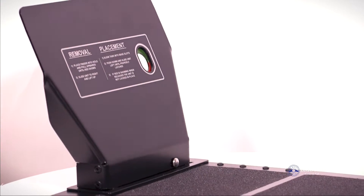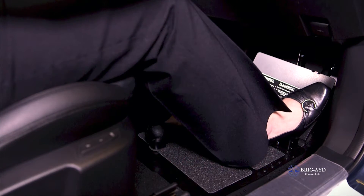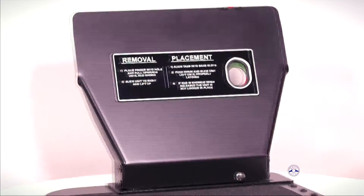We are introducing the Brigades floor-mounted pedal guard. The system stops the accidental operation of the pedals. It also prevents the trapping of the feet or prosthetic limbs under the pedals when driving with hand controls.